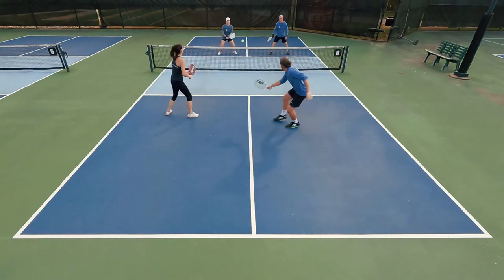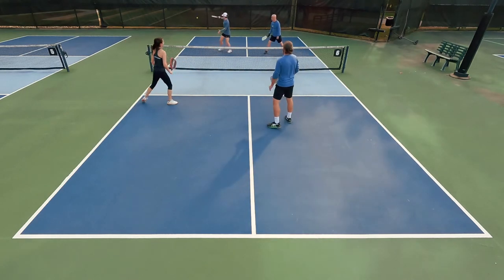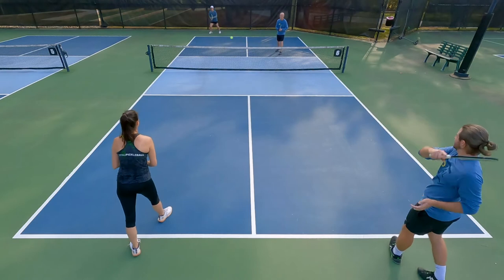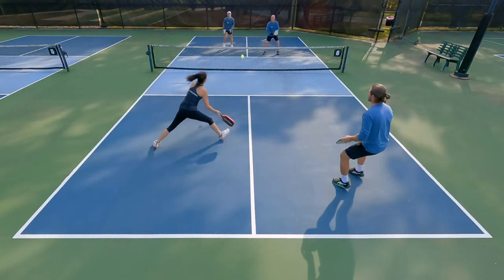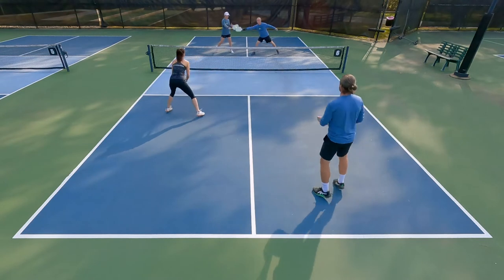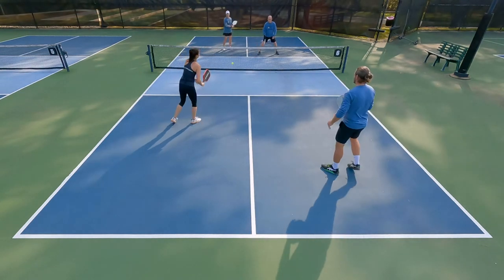When it came to power, this is definitely more control oriented, but there were times when I found that sweet spot towards the head of the paddle and was swinging through the ball really hard — I was surprised at the energy return I did get. So there was some power to tap into when finding that sweet spot.